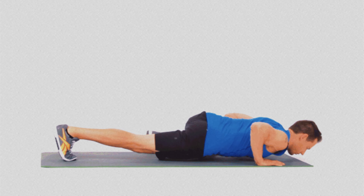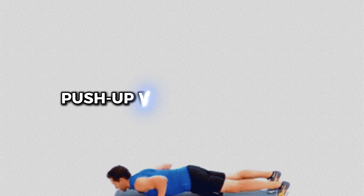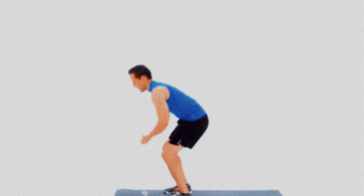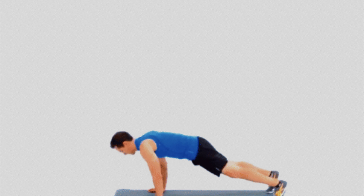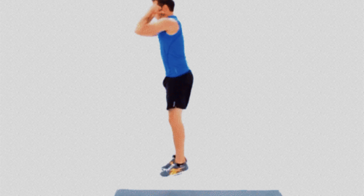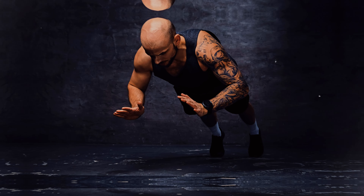Number 10: Push-up with Squat Jumps. By adding a squat jump at the end of each push-up, you not only intensely activate the leg and glute muscles, but also improve upper body conditioning, including arms, chest and shoulders, which are heavily engaged in this movement.